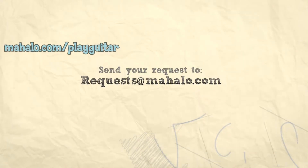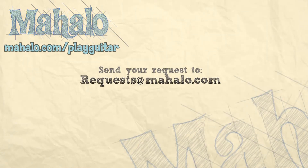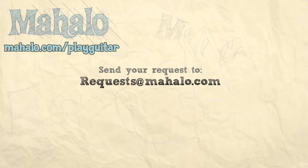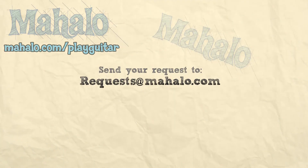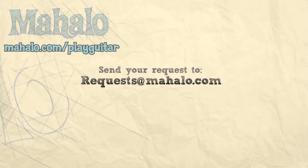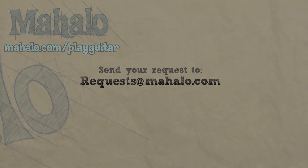Thanks for watching. If you want to learn more guitar chords, please check out these videos. Also check out mahalo.com/play-guitar. We'll see you next time.